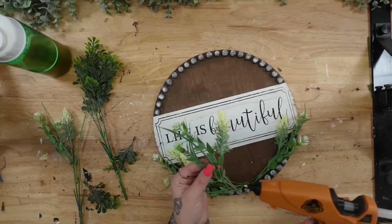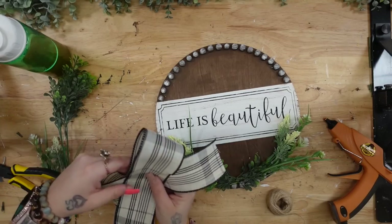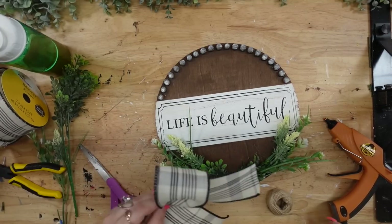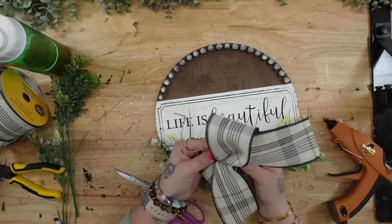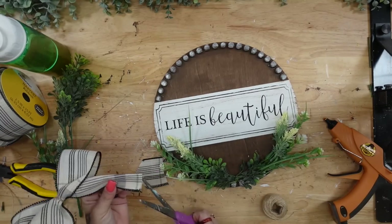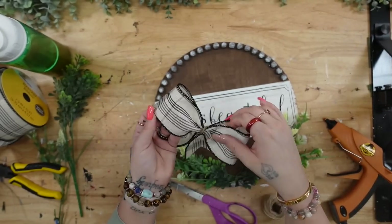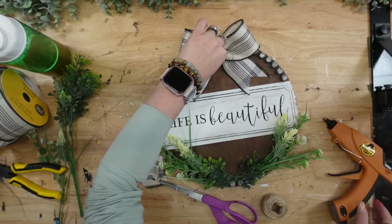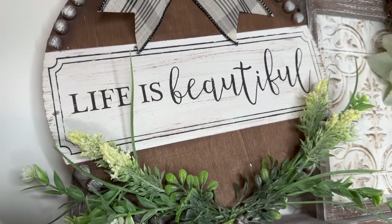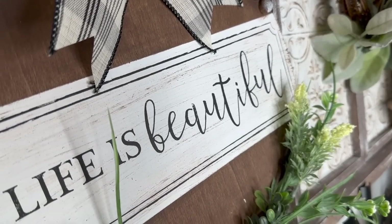Looking back while editing, I kind of wish I would have put the greenery at the top instead of the bottom — let me know in the comments what you think. Once I had the first type of greenery glued down, I also arranged a second type of greenery to cover up the picks. Then I made a simple bow with ribbon from Walmart, glued that to the top, and dovetailed the ends. This is exactly why I love wood round projects — they come out absolutely stunning.